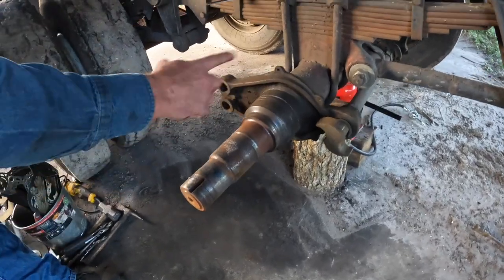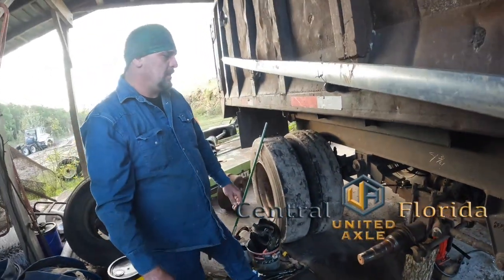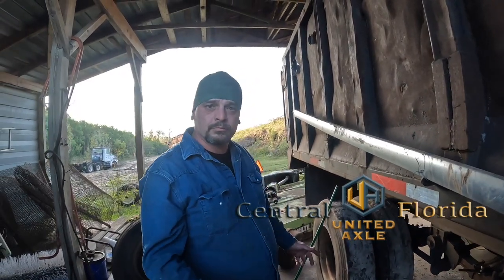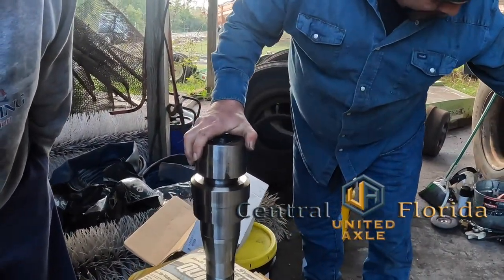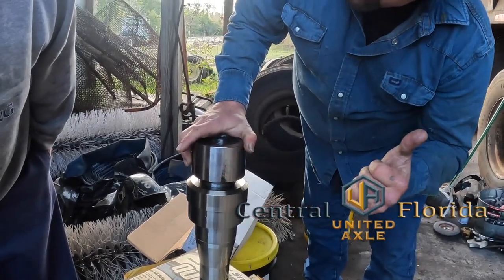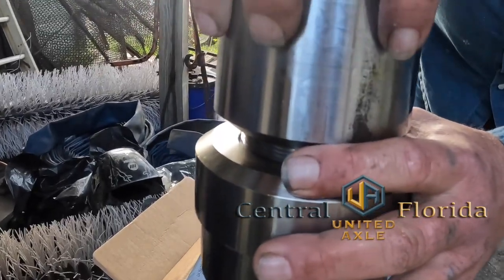The process is we'll cut this off, machine the axle tube, and prep our new spindle for replacement. This spindle is what you're going to see there. We weld it here, we cut the tube, we machined this to fit inside tight, and then this gets plug welded in.